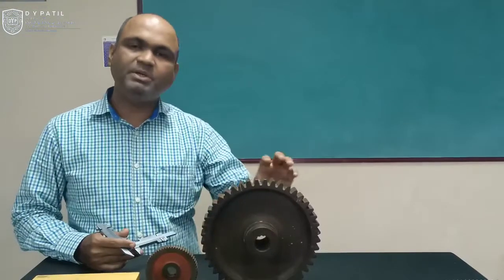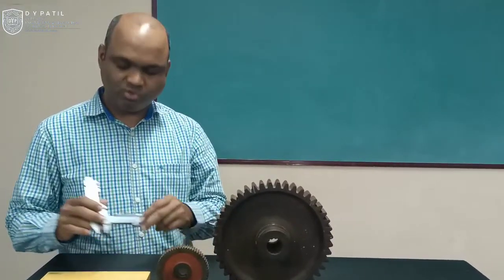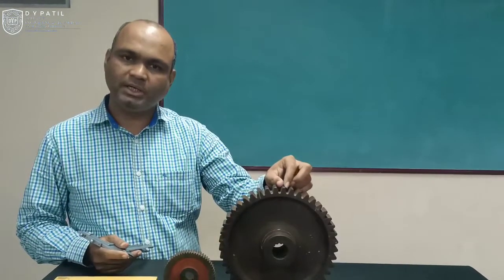Hello, today we will see measurements of the spur gear in which we are going to see one type of vernier caliper which is known as the gear tooth vernier caliper, which is used for measurement of gear thickness.